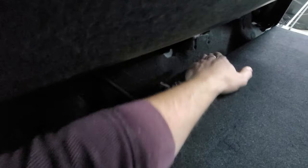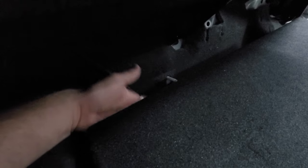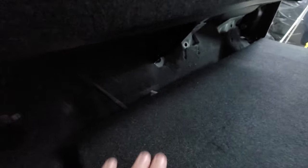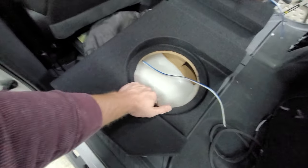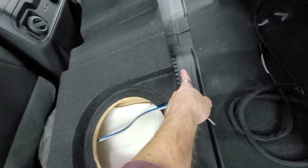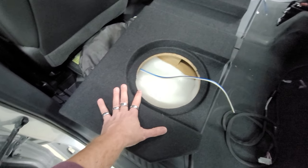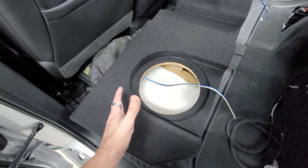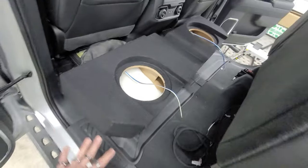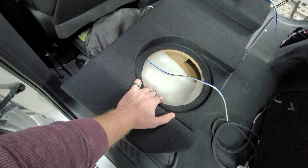We're going to go back behind this part of the box right here and try to put the amp right there — it's also where the terminal is for the box. There's a metal post sticking out right here, and you can't put it back here because that's where the seat folds down. We'll do shallow mounts mainly because of the port and the limited cubic airspace. Shallow mounts only require about 0.4 to 0.5 cubic feet sealed, and this box is around 0.75 to 0.78 cubic feet ported per sub, which is perfect. Normal subs would require more — about 0.75 sealed and 1.25 ported.